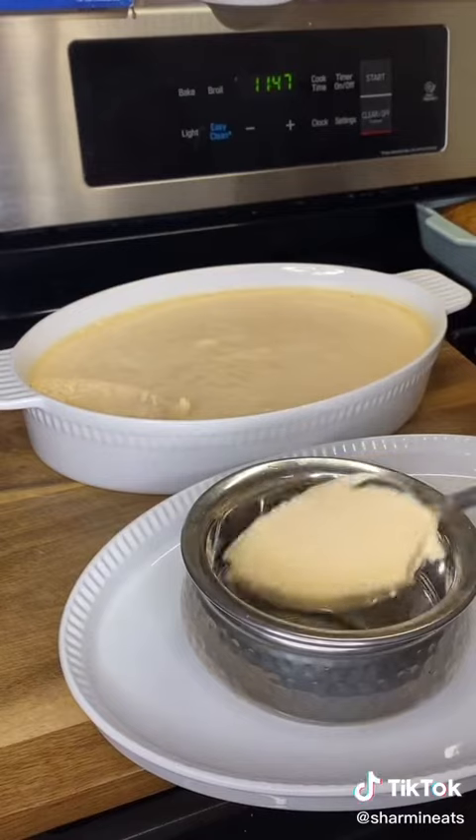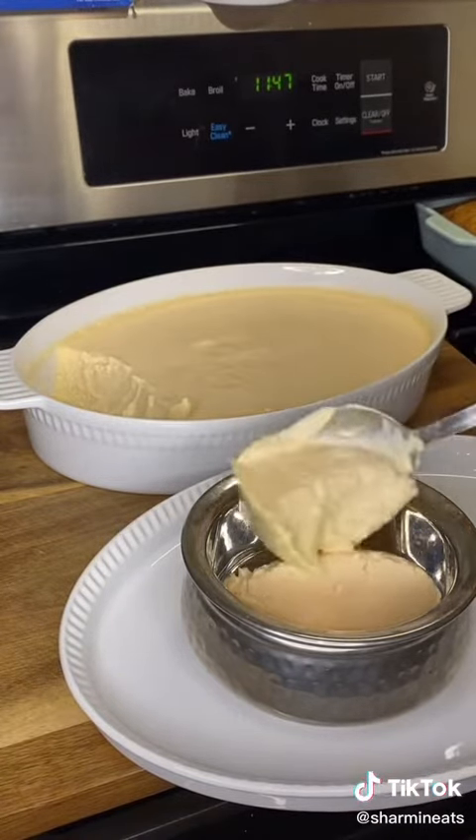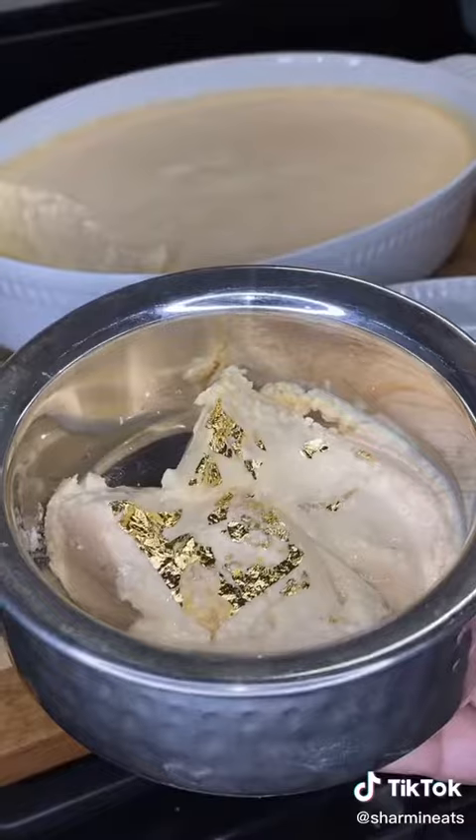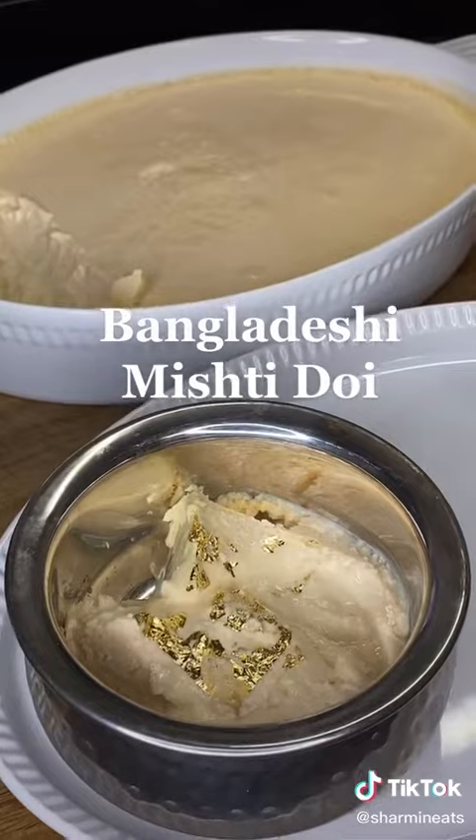I have to give credit to Bishnati Cooks on TikTok because I did follow their recipe, and they did an amazing job because this mishti doi was amazing. My husband loved it.